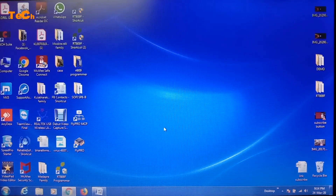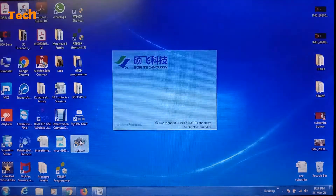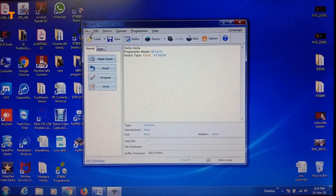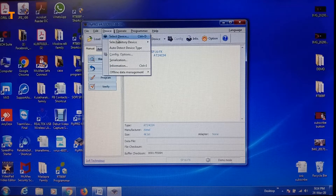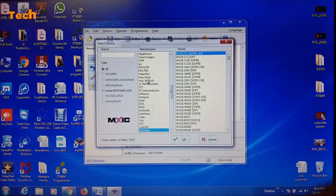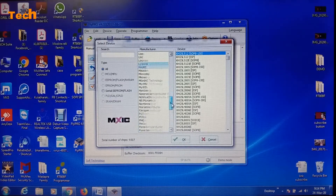After the completion of software installation, click on FlyPro. This is the interface. Close the initial prompt. Go to the device option and select the device. These are all the different manufacturers of the flash ICs. Select MXIC — that is Micronix, MXIC.